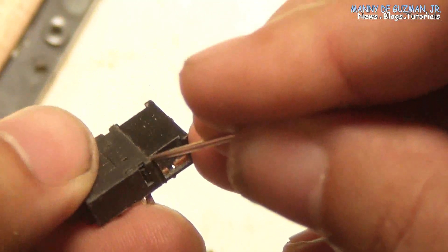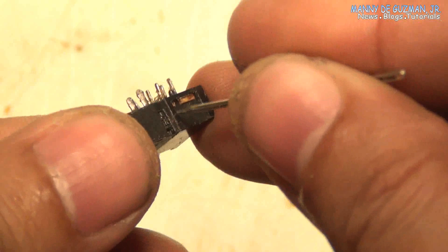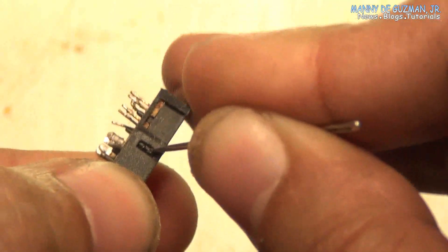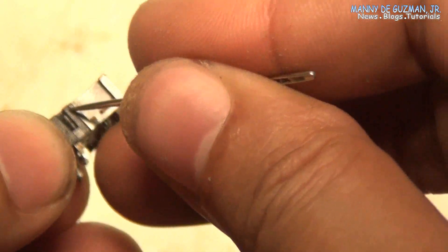I can't find the exact type of jack used in this radio, so I'll just modify a replacement part taken from an old cassette boombox. This replacement jack has extra pins, so I'll just remove the second half which was fastened in place by a clip.